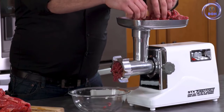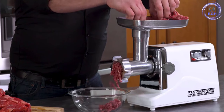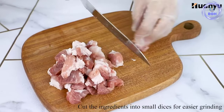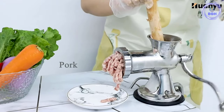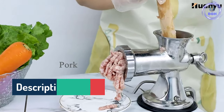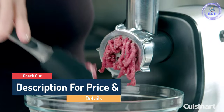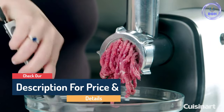Hello guys, today in this video we are going to help you find out the best meat grinder in the market. I made this list based on my personal opinion and tried to list them based on their quality, durability, customer reviews, and more. If you want to see their price and find out more information about them, you can check our links in the description below.